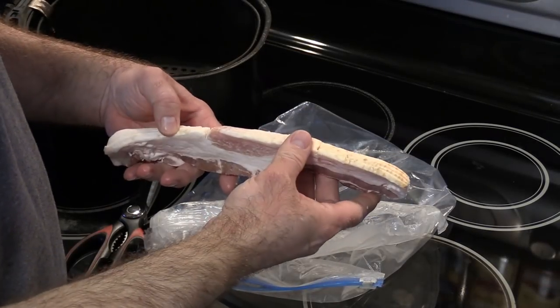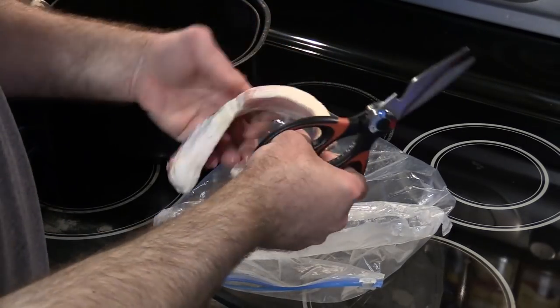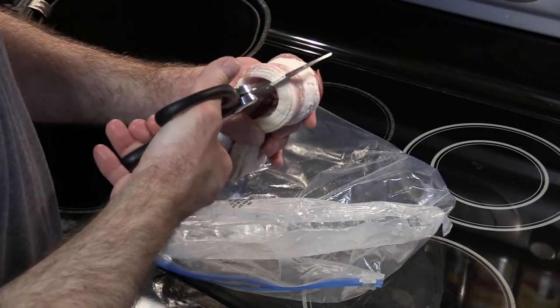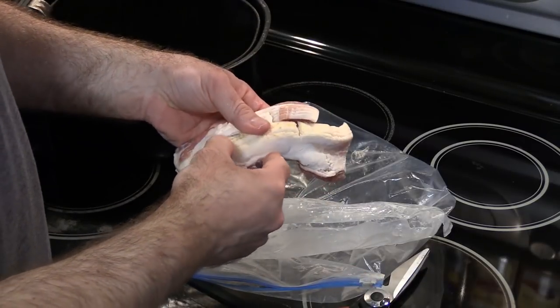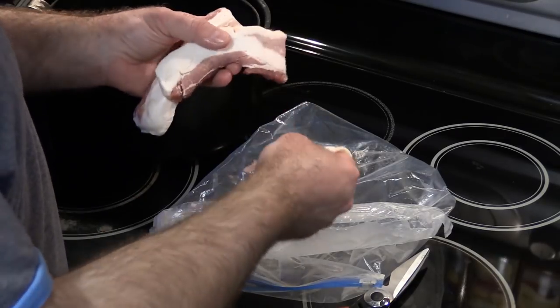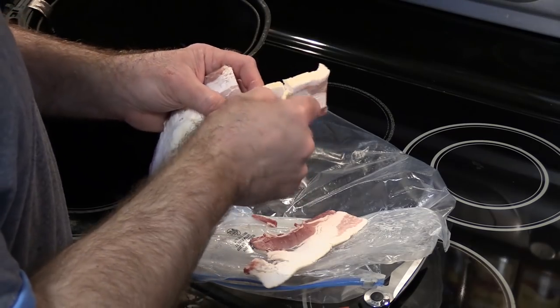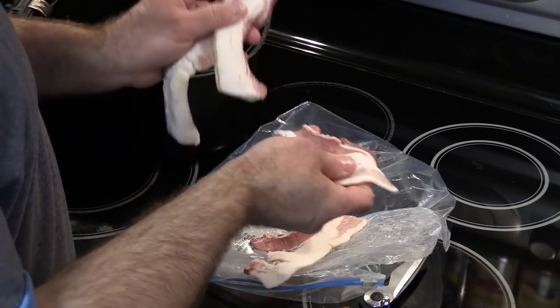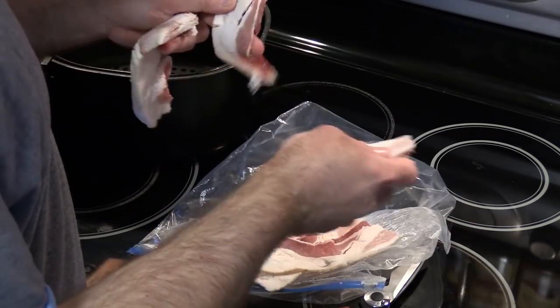What I have here is some BJ's Wellesley Farm brand thick sliced bacon. I'm going to cook this first in the air fryer because it's not going to cook on the pizza well enough. Normally you would cook this at about 370 for 6 minutes if you were just going to eat bacon, but this is going to end up as a topping on the pizza itself, so I don't want to cook it too much because it's going to get cooked a little bit more when the pizza is cooking.